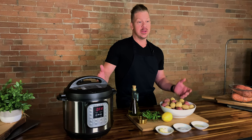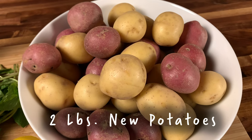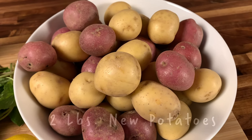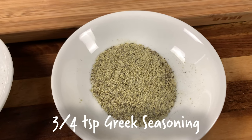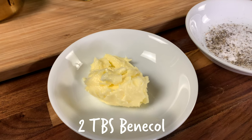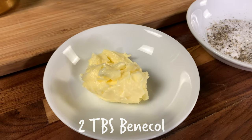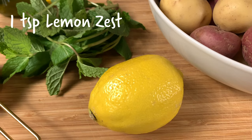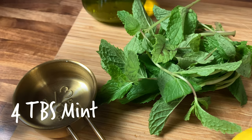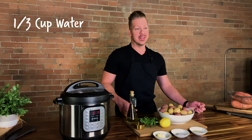So you're going to be whipping these up today in the Instapot. Here's what you need: two pounds of new potatoes, Greek seasoning, cracked pepper and sea salt. We are using Bennecol in place of butter. Bennecol is a butter that has only the healthy fats, so it burns cleaner and has lower calories. We've got a lemon, fresh mint, extra virgin olive oil, and a little bit of water.